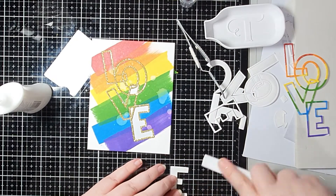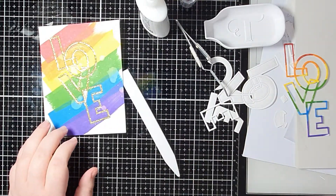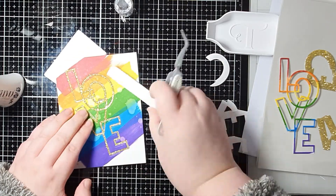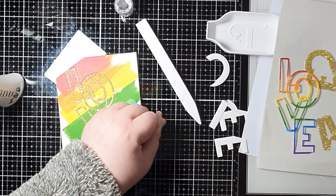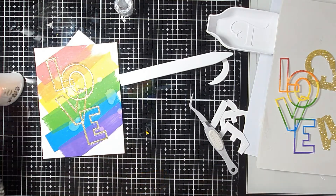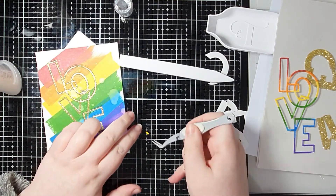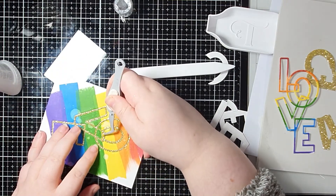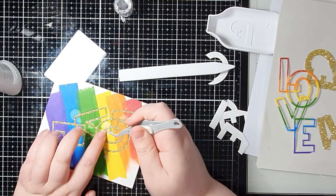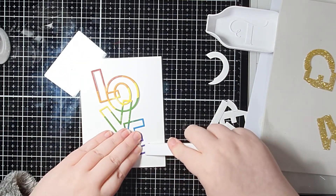I pressed each piece down with my bone folder before sticking it down to make sure it was flat and would fit properly back inside the gap. When I got to the E I realized I was missing some bits and went on a mad rush to find them. I found the bit between the E and the V but couldn't find the piece at the top of the V. Luckily I had extra bits from the white die cuts, and since the missing piece was only one color I just took one of the white bits, put it on the same yellow ink pad used for the rainbow, and got away with it — it was close though!